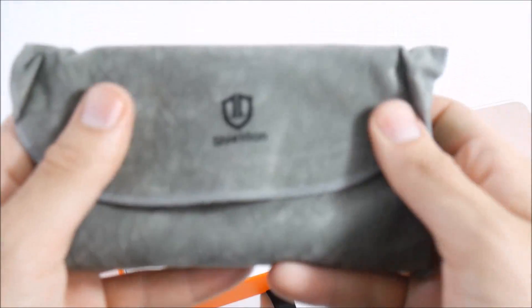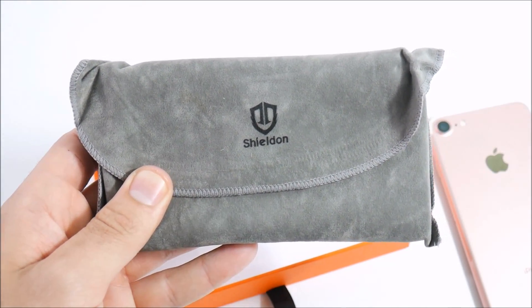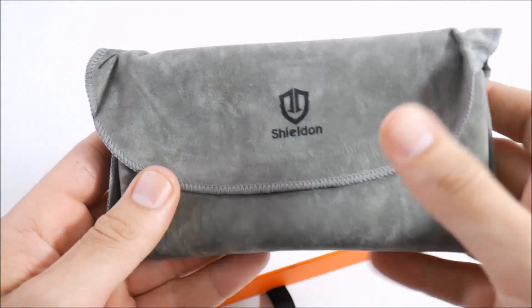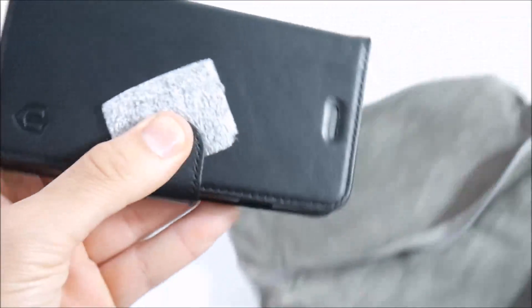It comes in a nice suede-style packaging. I like when companies pay attention to detail — the idea being that when you open up that case, it's a premium product you just bought, so they treat you with some attention to detail. Let's open that up.